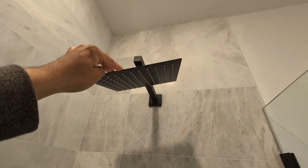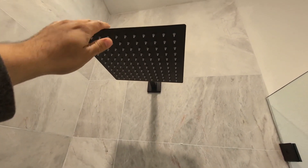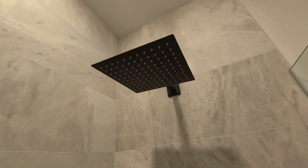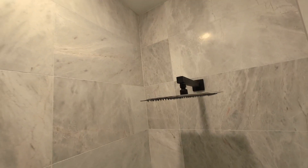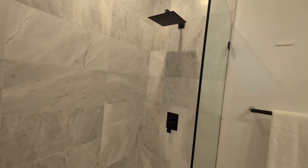Here we have my shower head and handle set — a complete rain shower head in matte black. This does come with the valve for installation, and I installed this about six months ago here in my master bath.